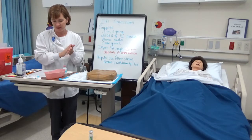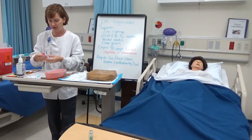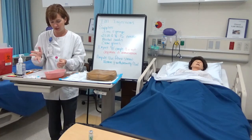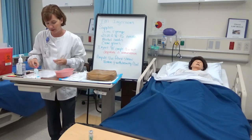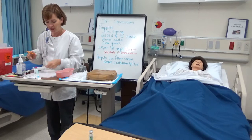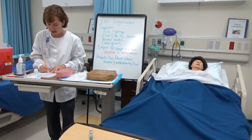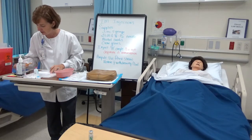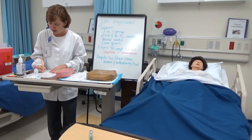From the Pyxis machine, I'm going to go ahead and pull out my med. I'm going to do my first check — drug B, drug B — that's correct. I'm going to go ahead and do a math problem to make sure I pull out the correct dose: what's ordered over what I have. I need to give 1.2 mLs.